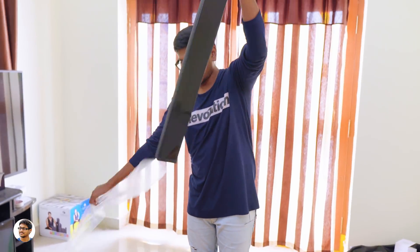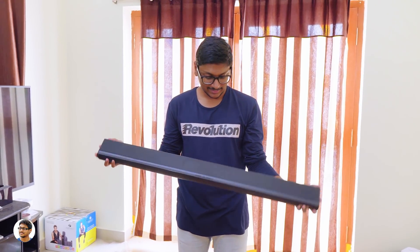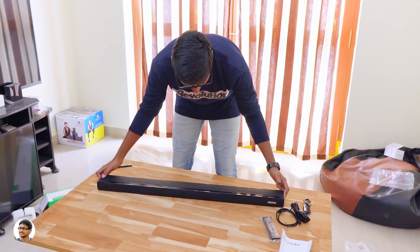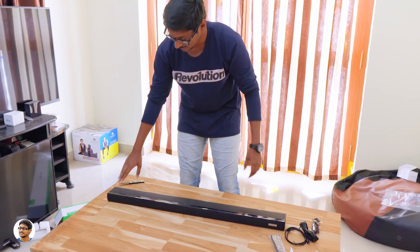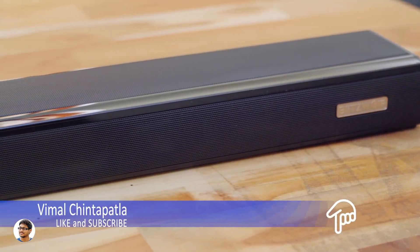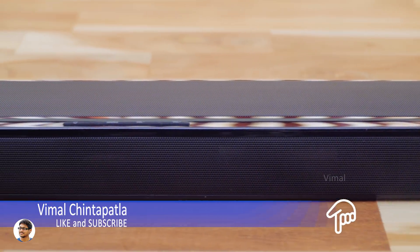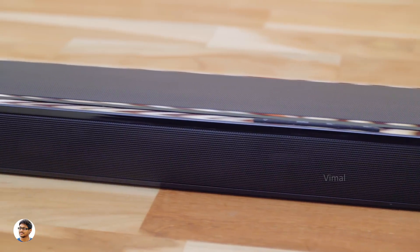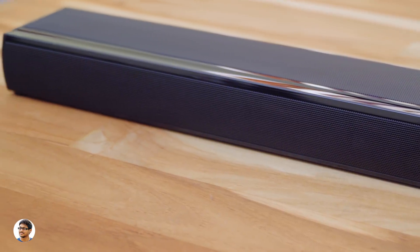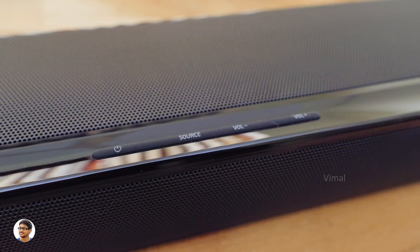Now let me show you the soundbar. This is how Blitzwolf's Smart Soundbar looks — wow, it's definitely a big one. It's got a length of 36 inches and is really sleek, and it feels pretty heavy in the hand. The Blitzwolf SDB1 has a sleek and very attractive design. The body is made of aluminum alloy and polycarbonate, and the entire front and top part has a metal grill below which you have all the speakers. It's slim, portable, and looks beautiful in black color. It has 6 full-range speakers and 2 passive bass radiators that produce a total of 60 watts of output.